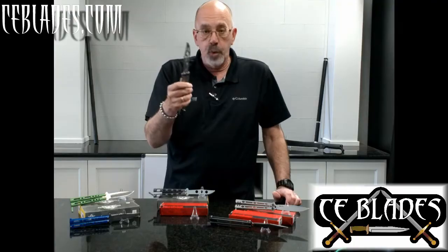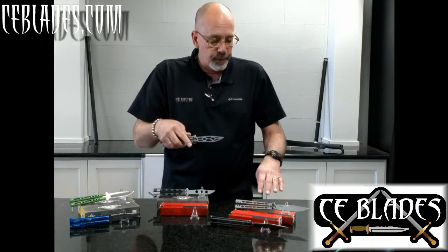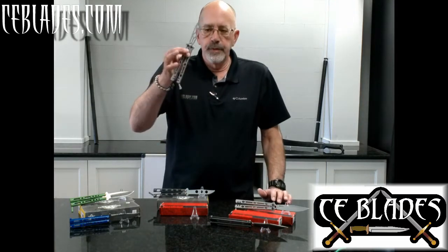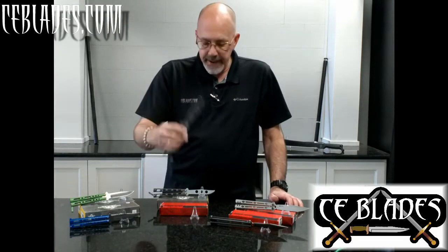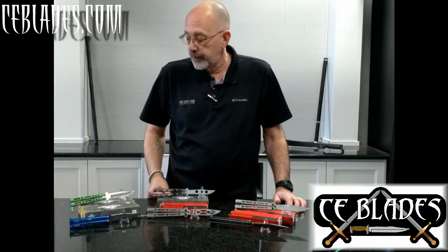A good trainer is going to cost quite a bit, but it will last you for a long time. These are Kershaw's — we've got the 5150, the 5150 BW Blackwash, and the 5150 TR. All three are made in the United States, and I cannot say enough good things about them — they are excellent investments for the money.